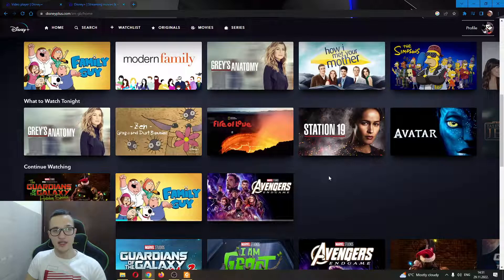Those are the options you have — you can use whichever one you need. I hope this video was helpful. If it was, make sure to leave a like and subscribe to the channel. Thank you for watching, take care and bye.